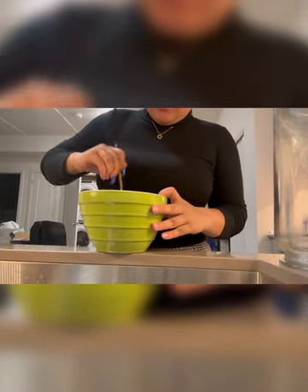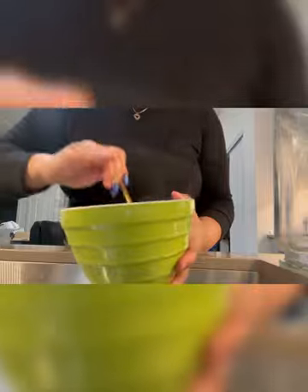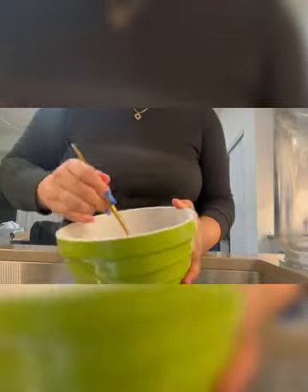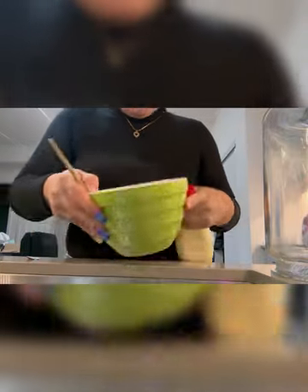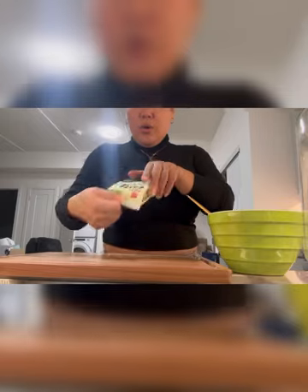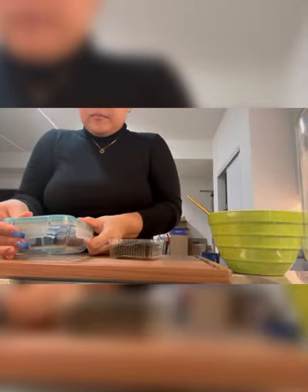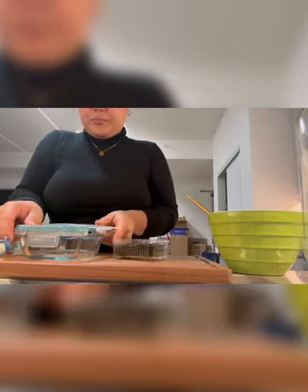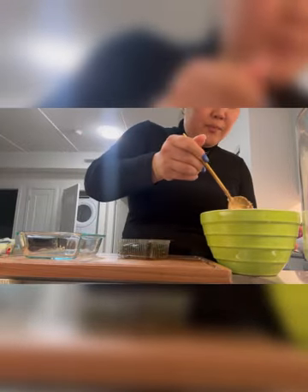Just mixing this around and we'll see how it goes. I'm going to add some sriracha and QP mayo, and then just rolling it and making the holes.